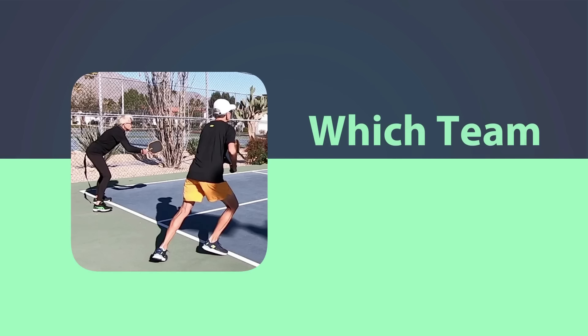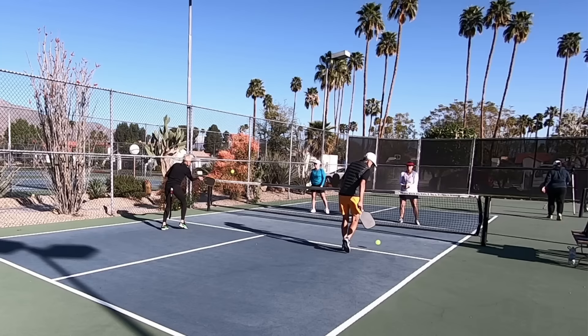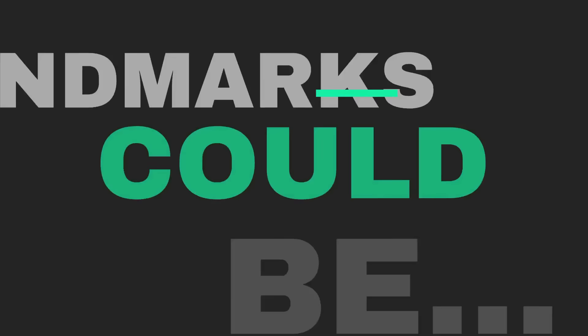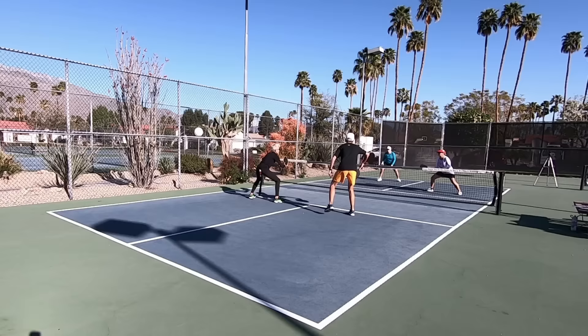Which team serves first? At most pickleball facilities, the team that serves first will often be designated by some kind of nearby landmark, and that becomes the custom at those courts. For example, the people at a facility near a street might say the first team to serve is always the one on the half of the court closest to the street — and that's just how it will be every time. It's a very casual approach but that's just how it's typically done. We've now covered some of the most important general key rules to know, with a few more coming up in the context of other key concepts.